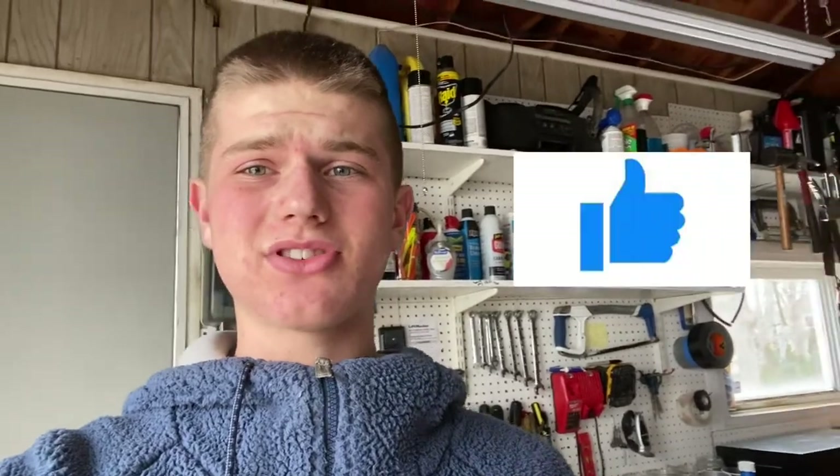What's up guys, it's Joe the Pro here back at it again with another video. Before this video starts today guys, I need you to please drop a like on this video, subscribe, and hit the post notification bell.